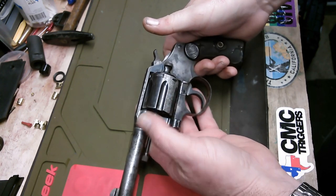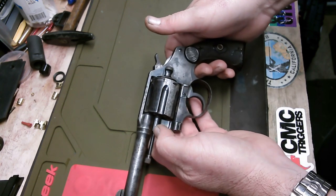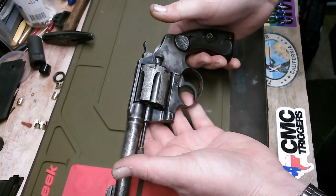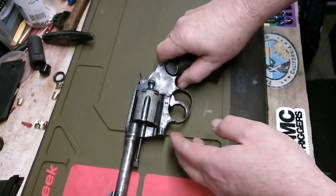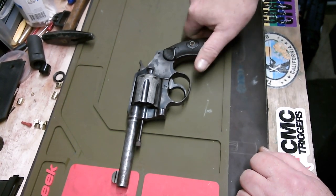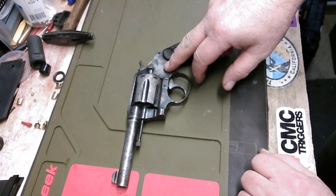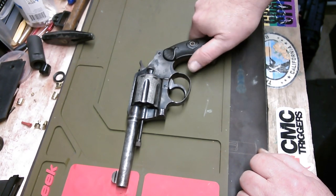Police Positives aren't really sought-after collector's items. They're pretty common, pretty inexpensive. But they're neat guns and they have their place in history, so it's kind of a fun project. It's a good candidate for sort of a semi-restoration. On a lot of old antique guns, you're better off to just leave it as it is, keep it lubricated, keep it clean, and just run it. A lot of collectors do not want restored guns, so I would say tread carefully if you're going to do something like this.